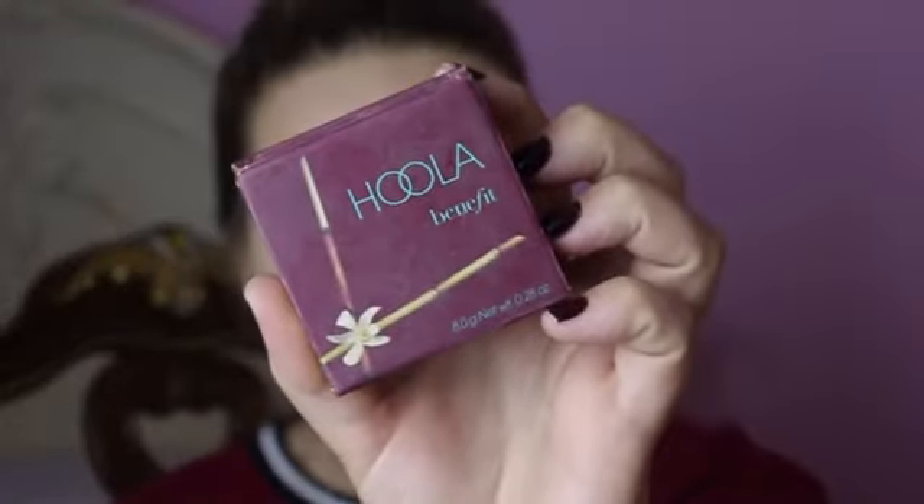Then I'm going to go in with the bronzer from Benefit in the shade Hula with my Tarte contouring brush. I accidentally put on a lot but it's nothing we can't blend out. This brush gives me a very airbrushed contour. I'm putting that all over my cheeks, forehead, under my chin, under my lips to give a pouty appearance, all over my nose, and bringing it down under my neck so everything is seamless.